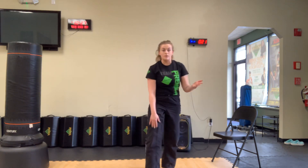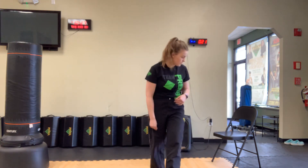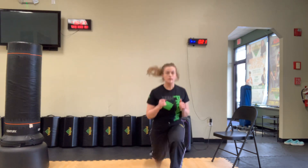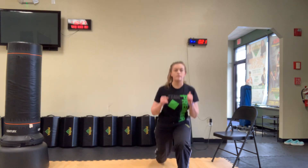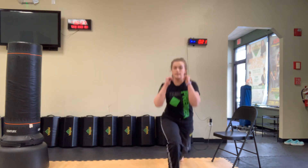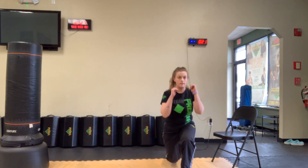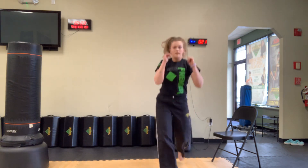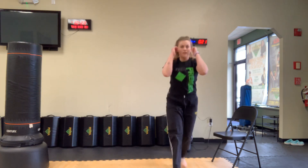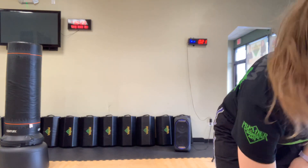Now our Mary Catherine lunges. Make sure you're doing 12 on each side — that's 24 total. 1 through 24. Alright team, grab a drink of water and then I'll explain the next set of drills.